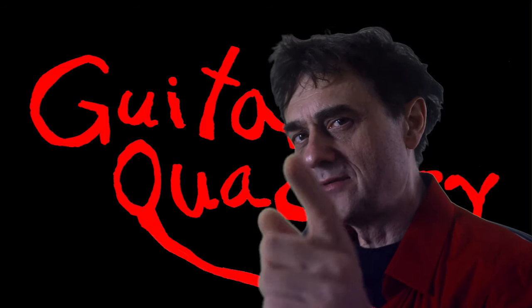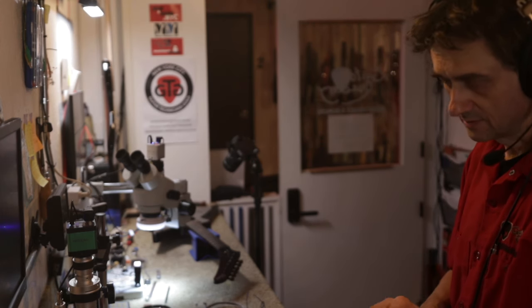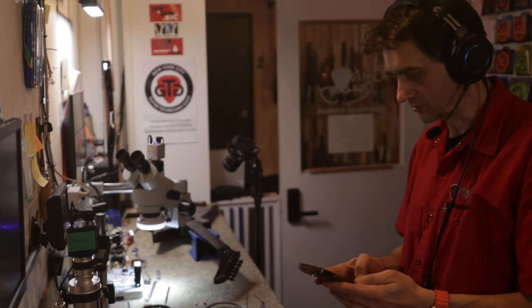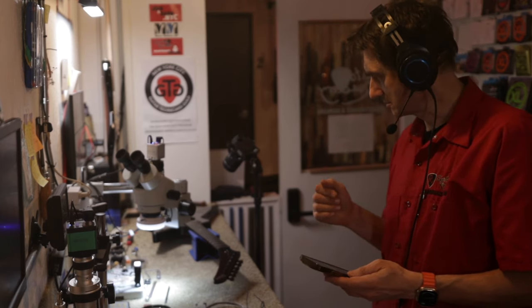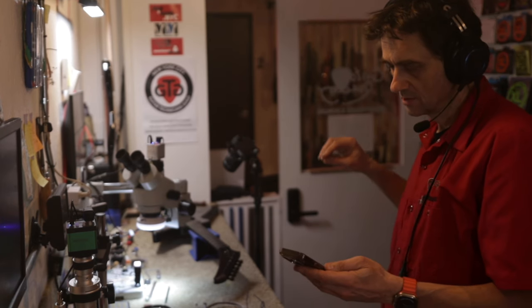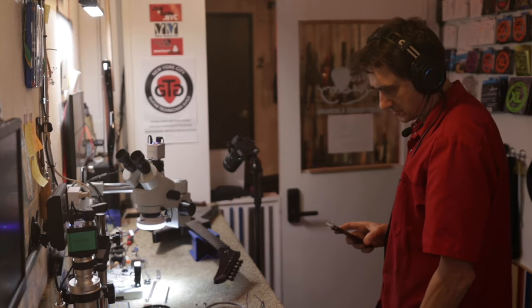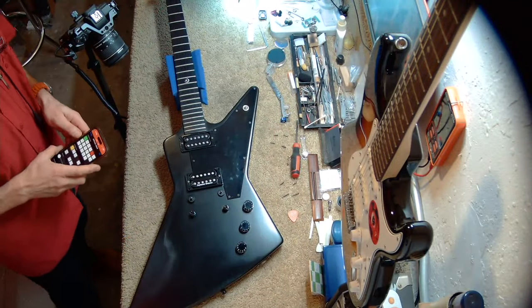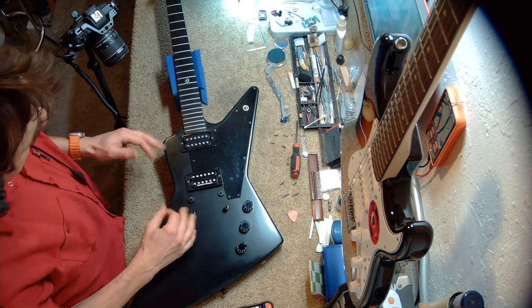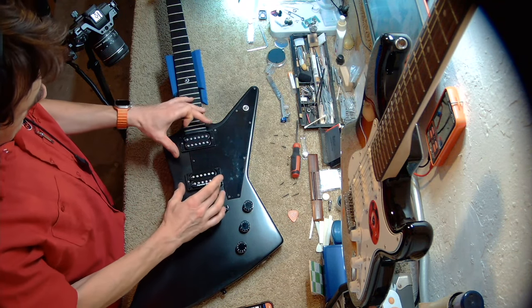We'll talk more about that after you watch the archived live stream. We're live! This is going to be an interesting hack on our friend the Gibson Explorer Gothic. This guitar has been on this bench two times already in the past, and I am texting a link to the customer as we speak. Let's have a look at the guitar first — as a reminder, if you watch Guitar Quackery, this guitar should be familiar to you. It's here for some other issues, and there's one issue that's going to be addressed here: this pickup.